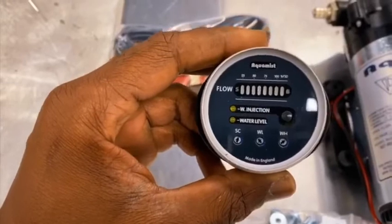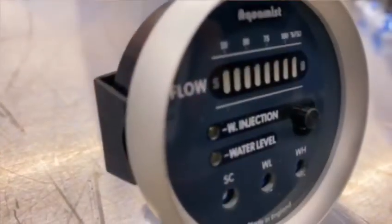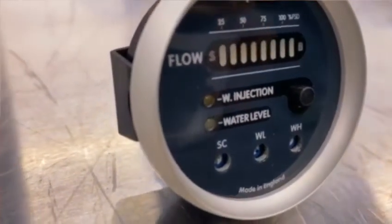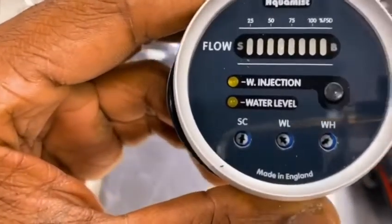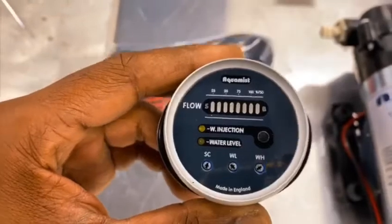The gauge is used to turn the system on and off, and also to set your fail safes. You can see those little potentiometers at the bottom — SCWL and WH — you can use those to set your fail safes.